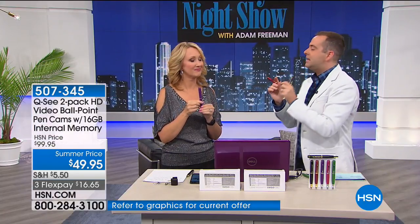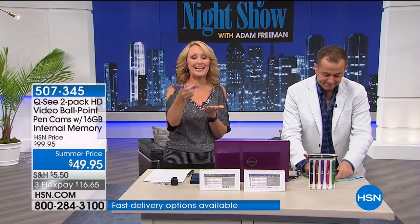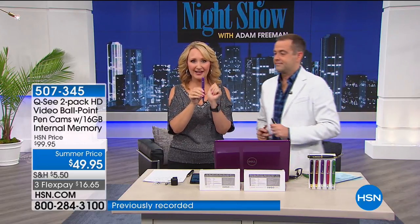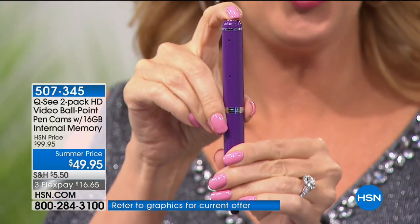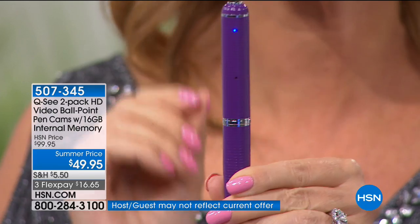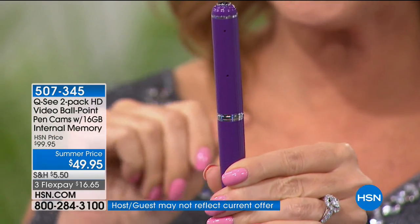When you take it out of the box — they come in two individual gift boxes — and hold it, you feel the quality. It's well made and when you write with it, it's smooth as silk. This is the pen in my handbag that I use for everything. There's the hidden video camera — no one will see it. These are your indicator lights. Press and hold that little finial on the top: when the blue light comes on, you're in standby mode and ready to record high-definition video.